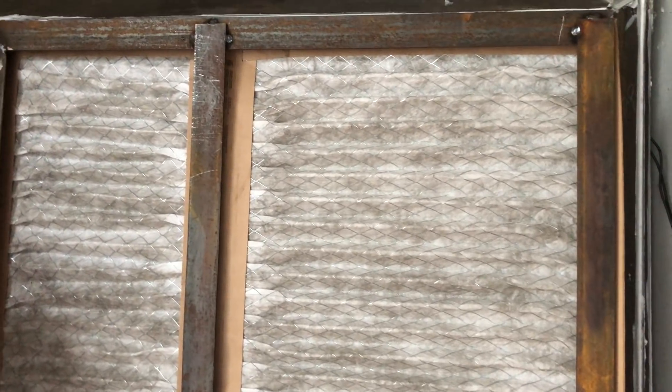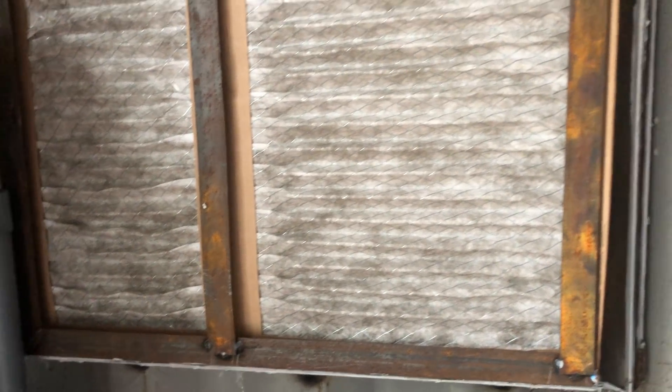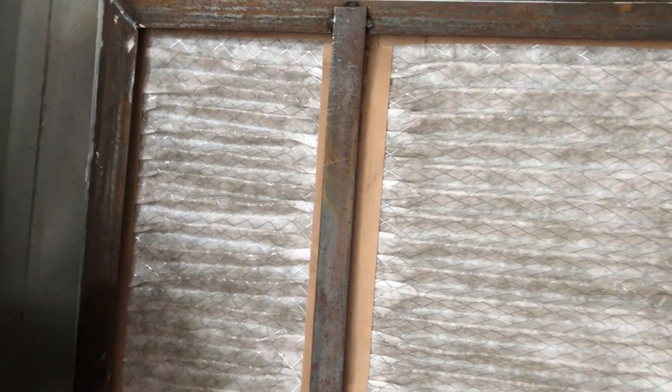This is the inlet air — you can see the filters are a little bit dirty. This has been running for maybe a couple of weeks, so I'm guessing these cheap pleated filters are going to have to be replaced every couple of weeks. I've already got some spares and we'll probably swap them on the next trip out here.